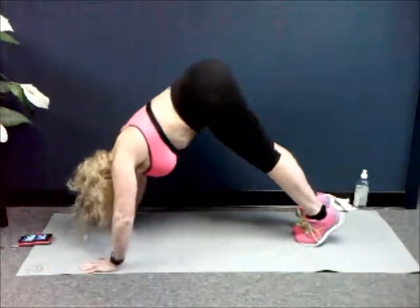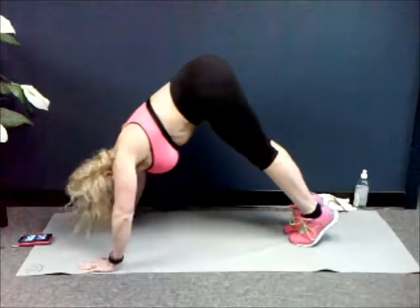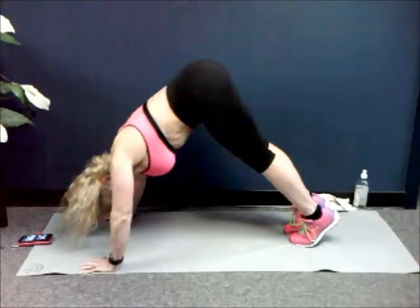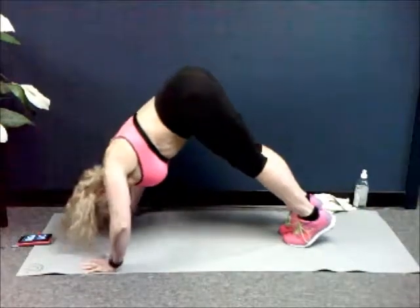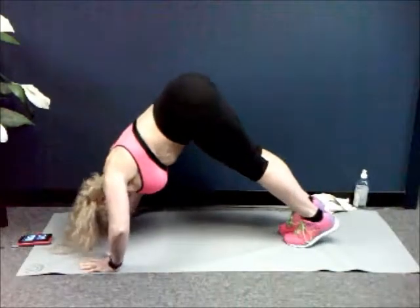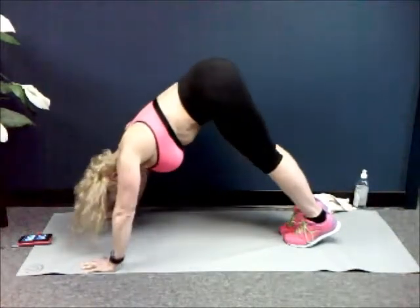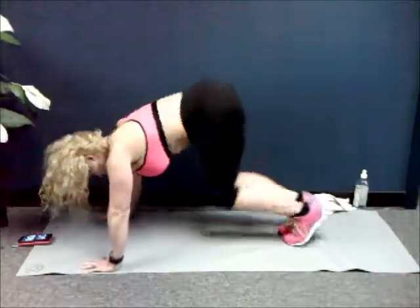Down — that's one. Two, three, four, five, six, seven, eight, nine. Last ten — ten, nine, eight, seven, six, five, four, three, two, last one, and one. Good, come on down.